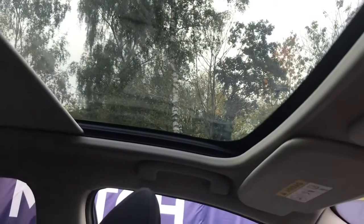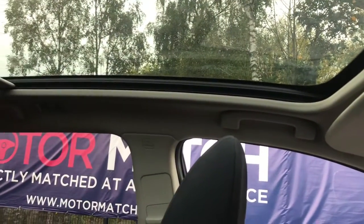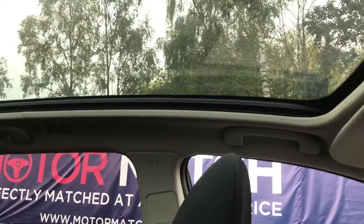One of my favourite features of this vehicle is the panoramic sunroof, which I shall open for you now. This adds lots of extra light into the vehicle, as you can see. You've also got your lights above your rear view mirror, which is extra handy.